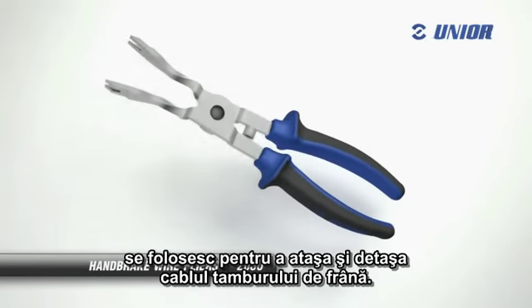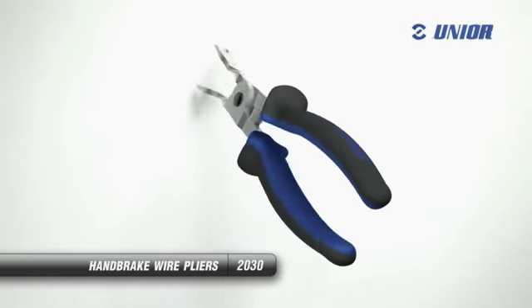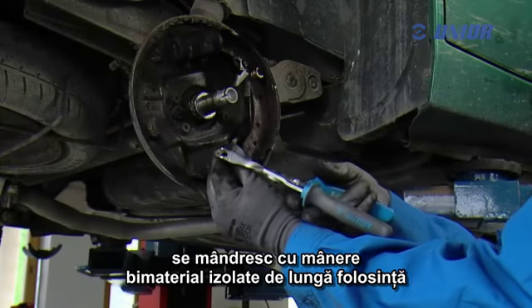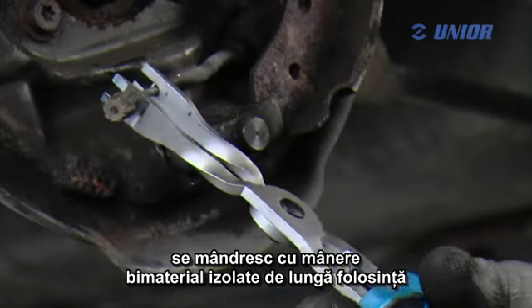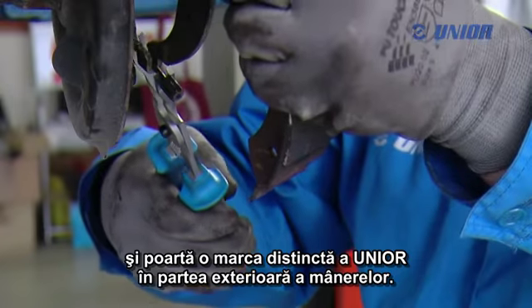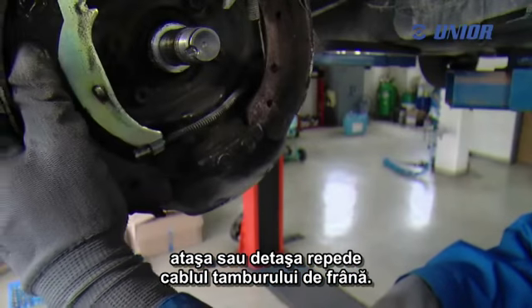The handbrake wire pliers are used to attach and detach the brake drum wire cable. High quality pliers made of carbon steel boast insulated heavy duty double component handles and bear a distinct uni or jet stamp on the outside of the handles. Use the pliers to quickly tension, attach or detach the brake drum wire cable.